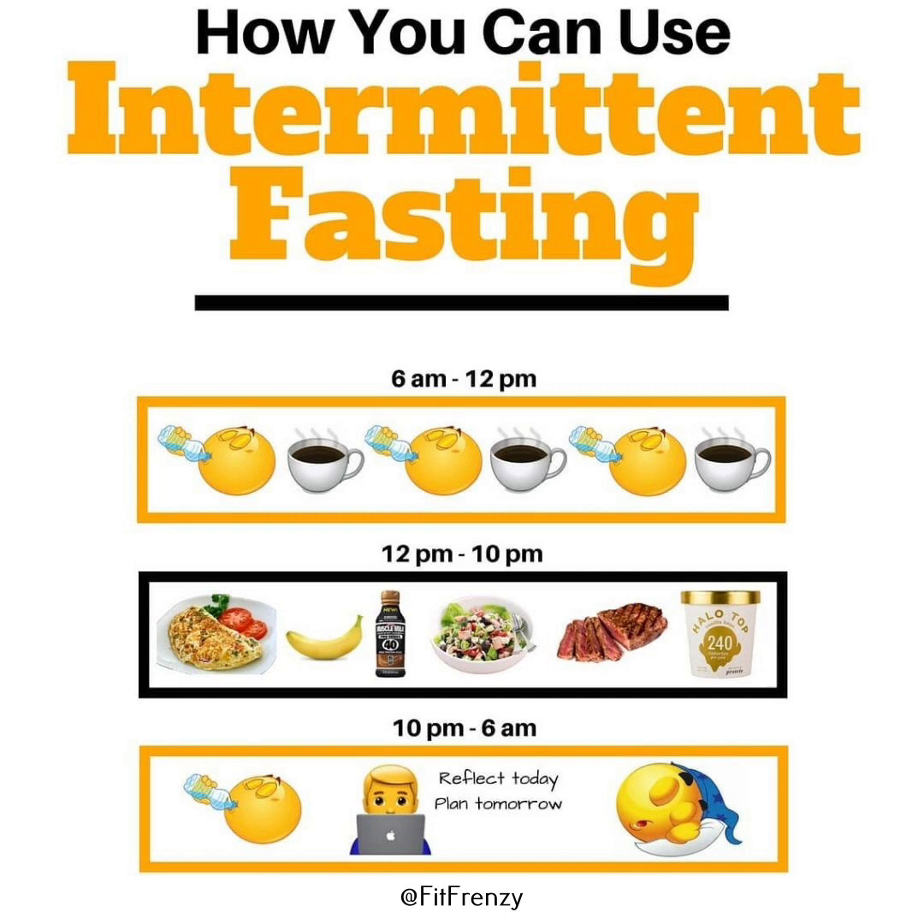The hinge movement, exemplified by the deadlift, focuses on bending at the hips with minimal knee bend, engaging the posterior chain muscles including the hamstrings, glutes and lower back. This movement is crucial for developing lower back strength and improving posture.